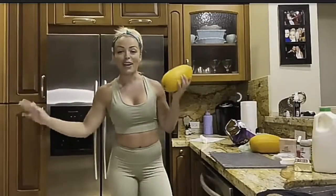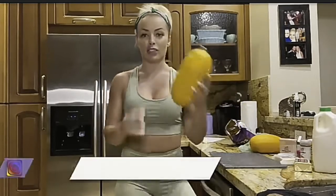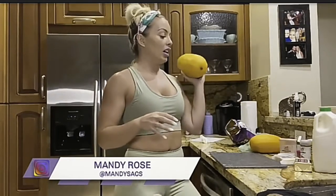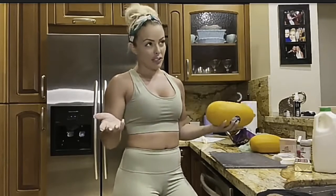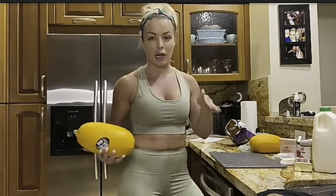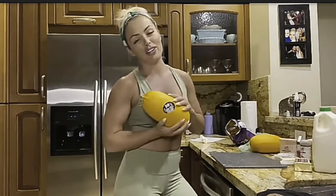Hello, welcome to an all new episode of Bandi's Donuts. Today, guys, is a very special day because we are going to have a special guest, Tom. Obviously, due to COVID and the pandemic, he will not be here by my side, but you will see him side by side very shortly.